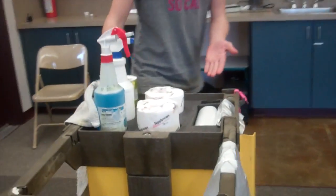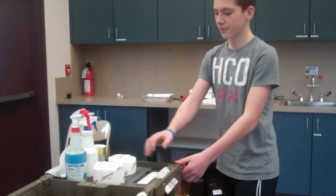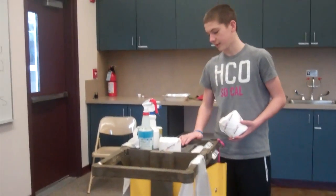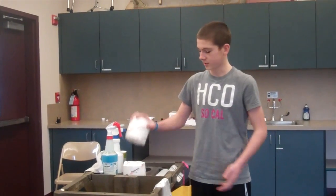This Kaizen foam we got from Paul Akers — a very generous donation, I'd say. This Kaizen foam works as you cut it out, you rip it out, and then there's a slot for whatever merchandise you have to store.